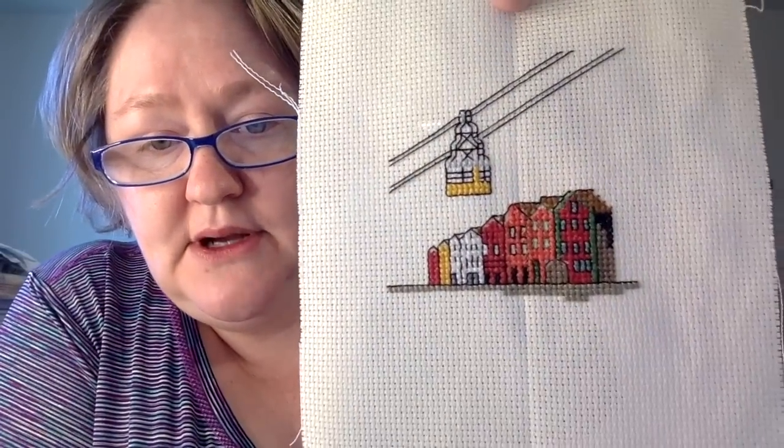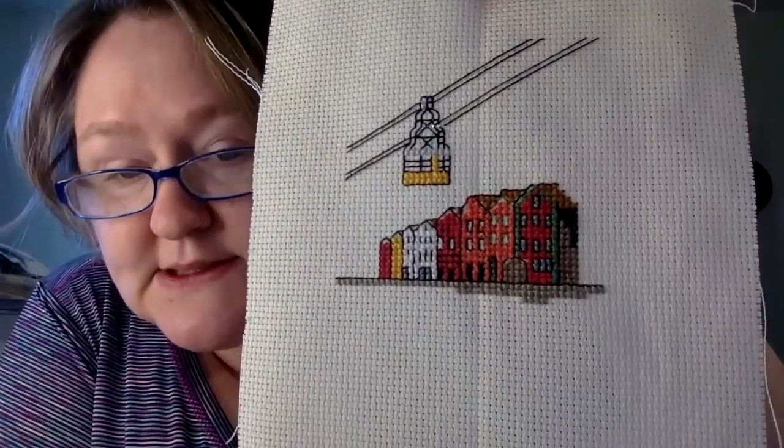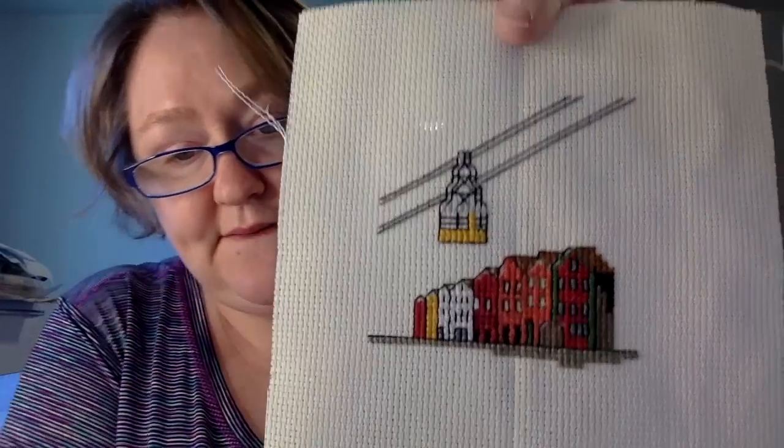This next one is a little ornament my parents got me. My ancestors are Norwegian, and my parents went to Norway for their 50th wedding anniversary — they picked up this little cross stitch chart in Bergen. So I have that finished but I haven't FFO'd it yet, so I need to do that.